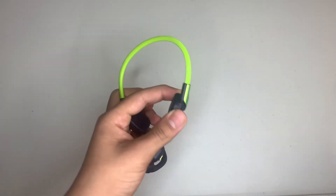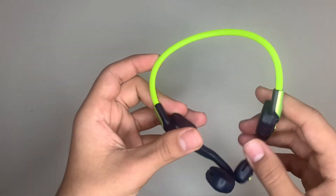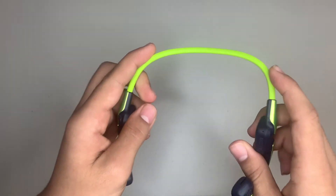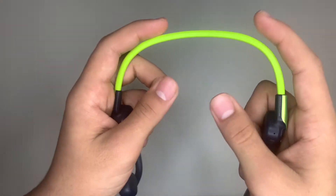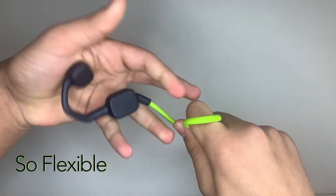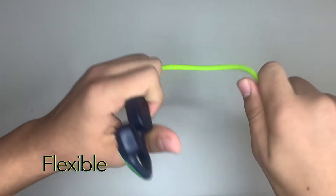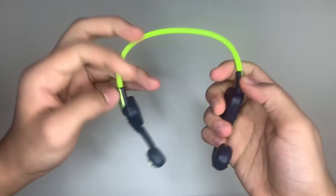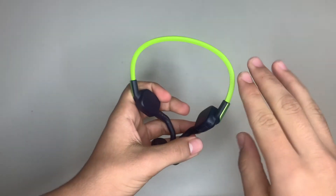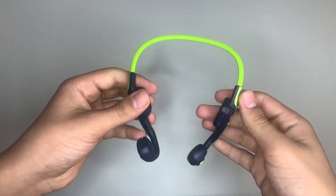Now for the actual body. Kids can be uncontrollable at times, and these headphones are built to withstand whatever a kid does. As you can see, this is technically impossible to break because of its flexible body — I can bend it into any shape or form and it'll just pop right back to normal, without damaging the sound quality at all.